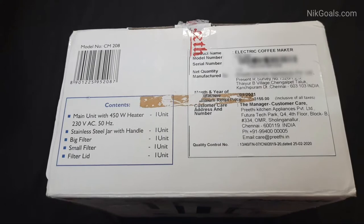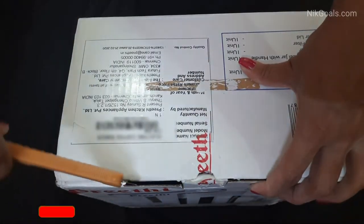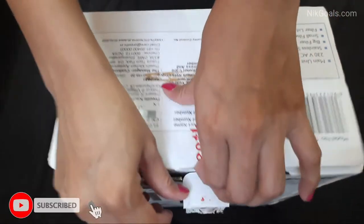It has an MRP of Rs. 3155, though you will get an amazing discount if you check out the link in the description below. So let's do the unboxing.